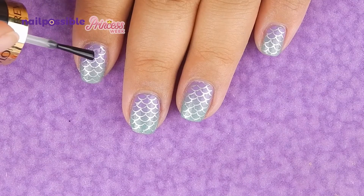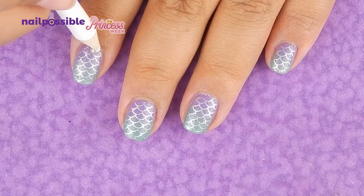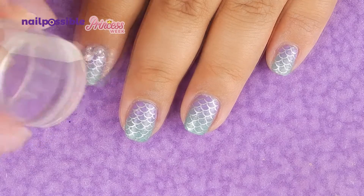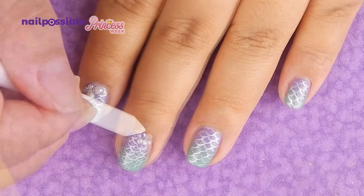To stick them to the nail, I'm gonna add a little bit of clear nail polish, and I'm gonna stick them one by one. Some of these decorations are a little hard to pick up with a pencil, so what I do is I pick them up with a clear stamper, and then I rearrange them with a pencil if I need to.